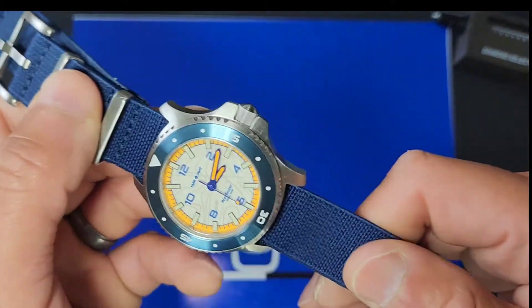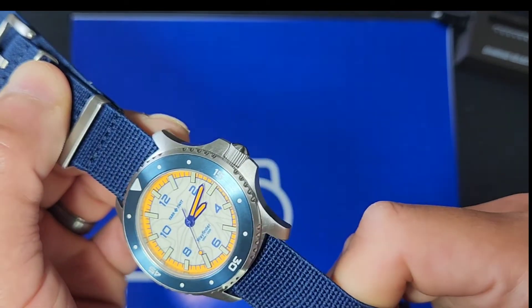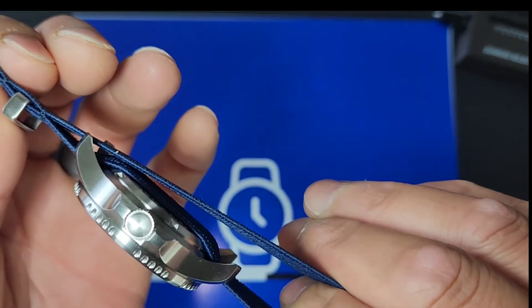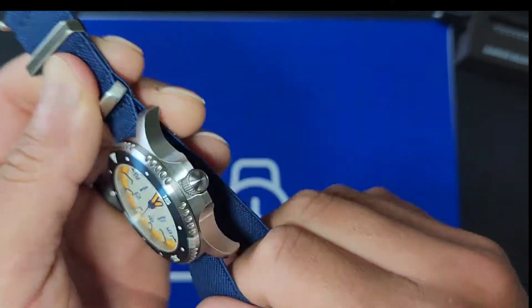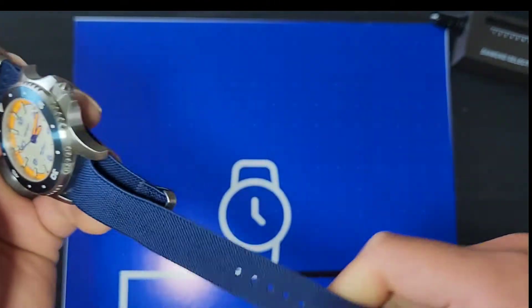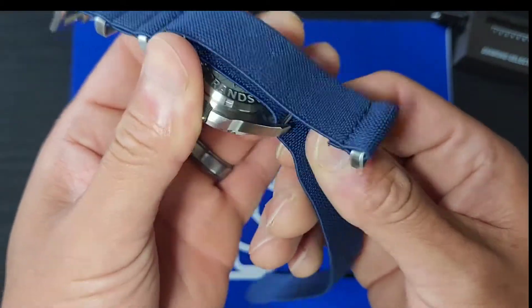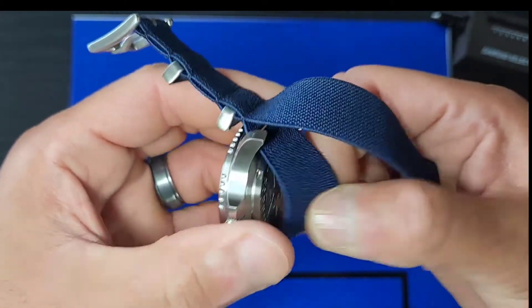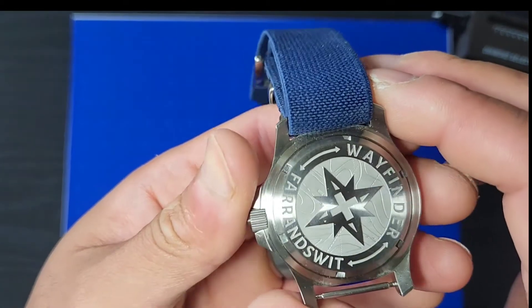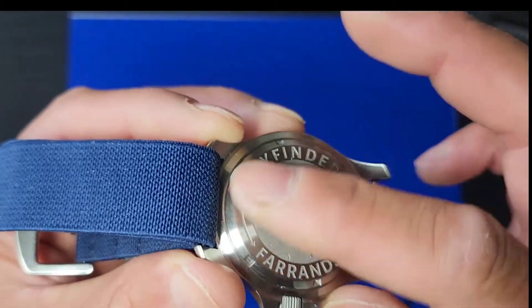The original strap it came with is a NATO strap made from an elastic-like material — similar to the fabric on your underwear waistband where it snaps, pulls, and holds pretty well. Here is the case back. I dig the engraving they put on there — you can actually feel it.